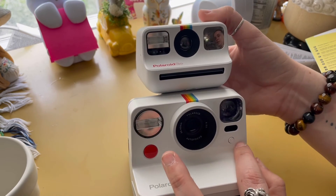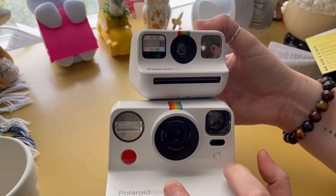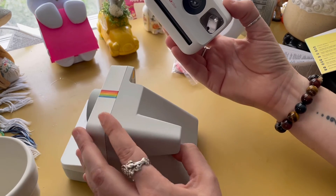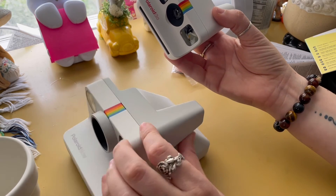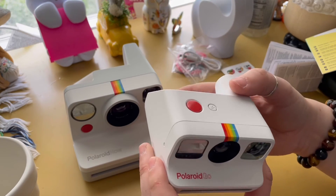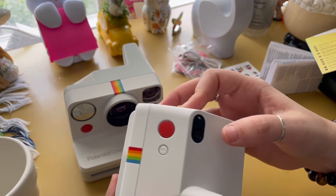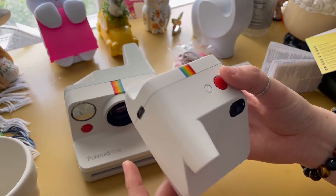On the Polaroid Now you can also see the self-timer button is separate, so you have three individual buttons: the power button, the flash button, and then your shutter button and self-timer button. Whereas on the Go, the flash button does all of it — turns off the flash, handles double exposure and self-timer — and then you have the shutter button and the power button. That's pretty cool.